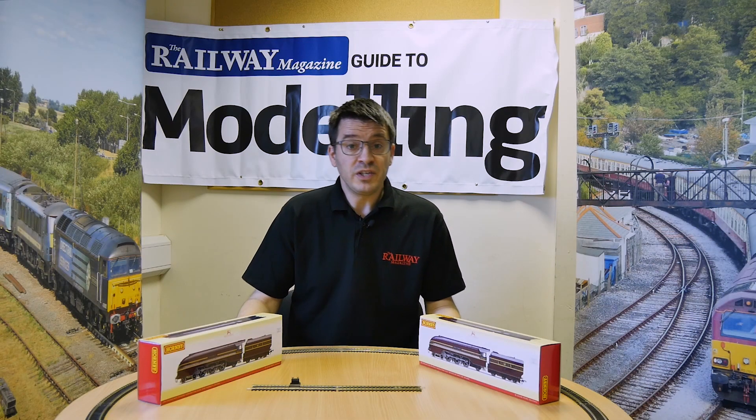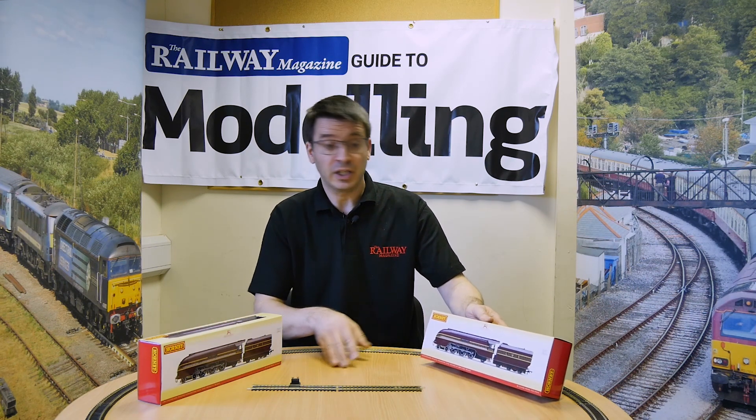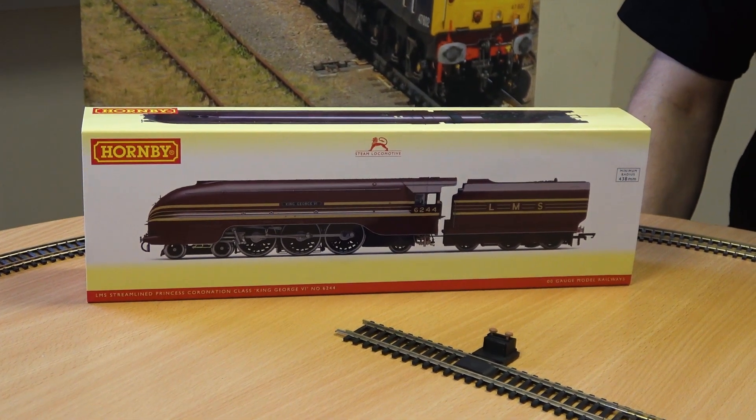Hi, welcome to this video looking at Hornby's new models. We've got two of them here. They are Princess Coronation class. You're going to recognise them. We've got the Duchess of Hamilton and we've got King George VI. King George VI obviously being double chimney, Hamilton being single.